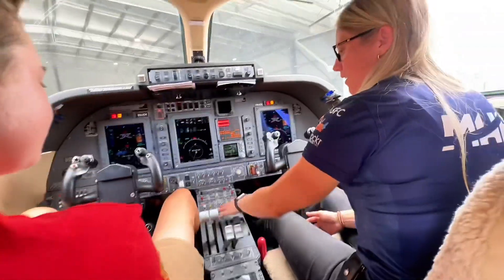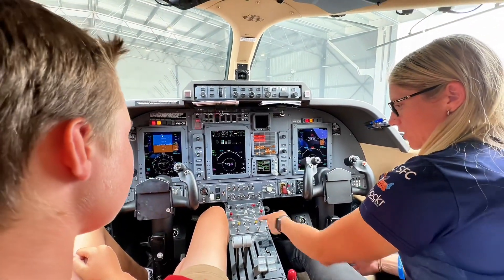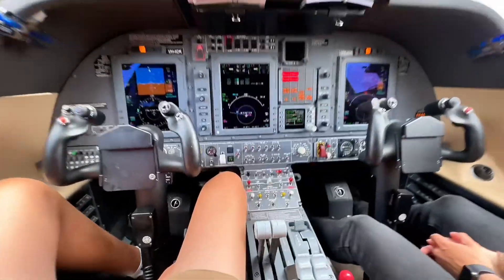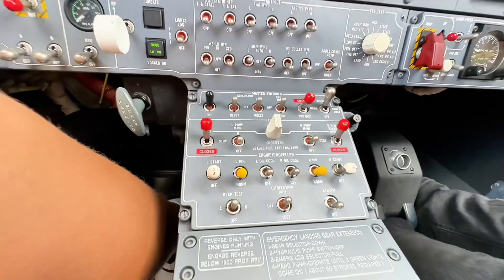Our engines have something unique that most turboprops don't have, which is an engine cooling switch. We actually have to turn the engine cooling on to be able to pass air over the oil coolers.